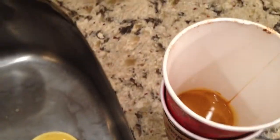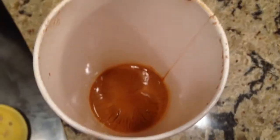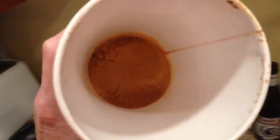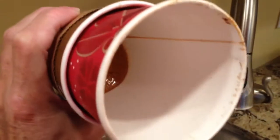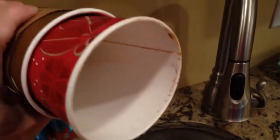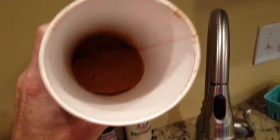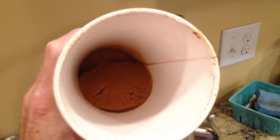So if you look inside — and maybe I can get the focus in there — so if you look inside, this is what happens to it after a couple days. It just turns into a sludgy, I don't know, just not a good thing.